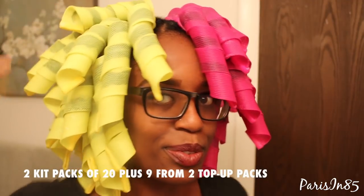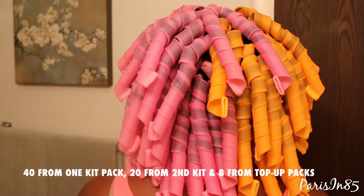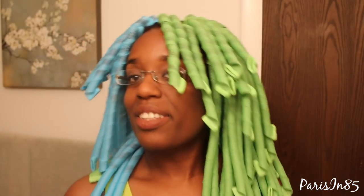I used about 49 curlformers of the extra wide, 68 of the wide, and about 90 curlformers for the narrow. I'm kind of playing around here because I'm amazed at how many curlformers are in my head, but I'm a little bit nervous about how I'm going to sleep tonight.